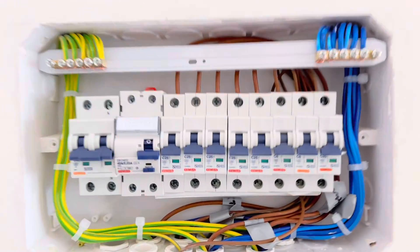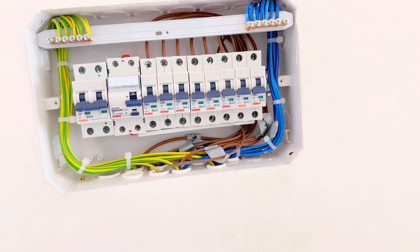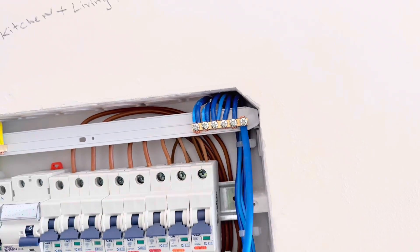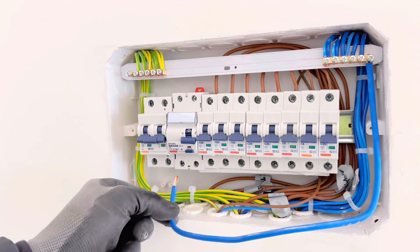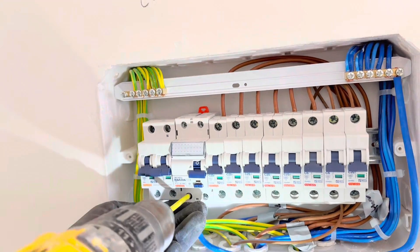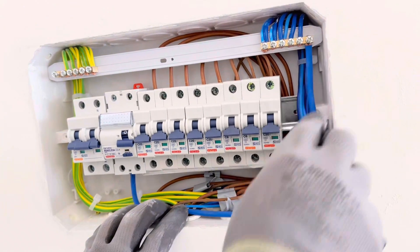All the wires are ready and the circuits are connected. Now we are going to connect the neutral bar. To connect the neutral bar with the RCD, we are going to use a 10 millimeter blue wire. Strip it and tighten it with the screw — make sure whenever you make a connection, tighten it very well and never make a loose connection. Calculate, cut the extra wire, strip it, and connect it with the RCD. One side is the neutral wire and the other side is the live wire — all the live wires are already connected, now we connect only the neutral wire.